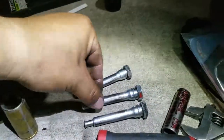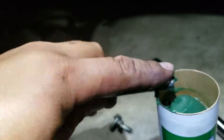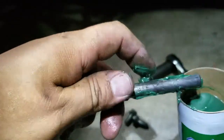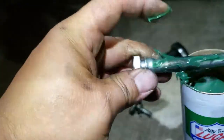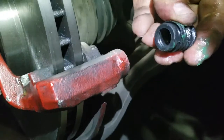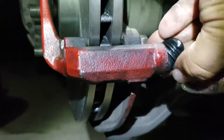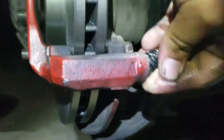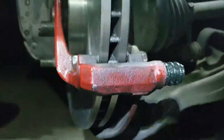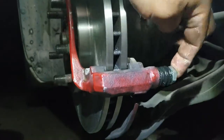This bottom pin is not gonna have one of those rubber boots. We're just gonna apply the grease we just used — dab that on there real quick. Oh, I forgot to install the boot! This thing has a little groove in there, so you just pinch it and work it in. You gotta find the hole — there it is. Perfect.